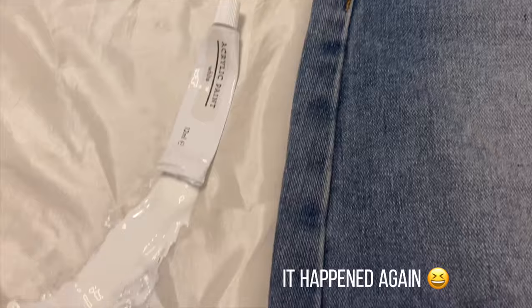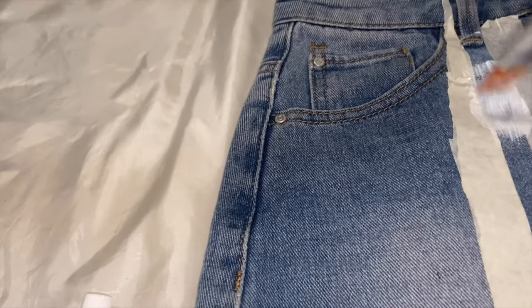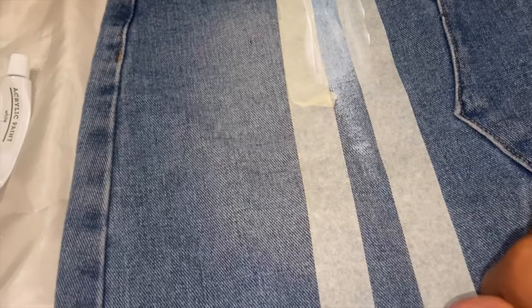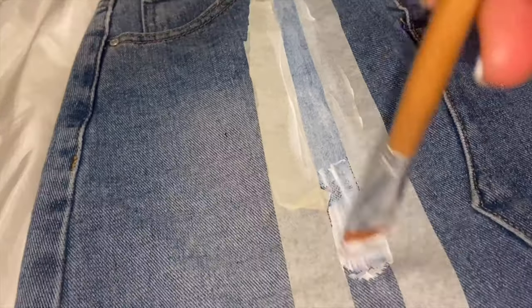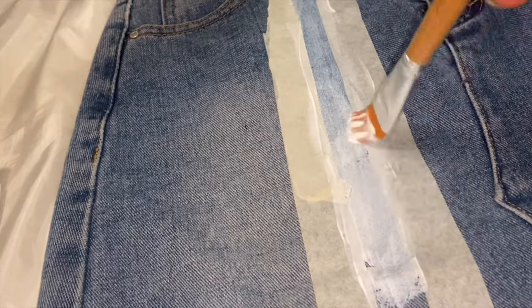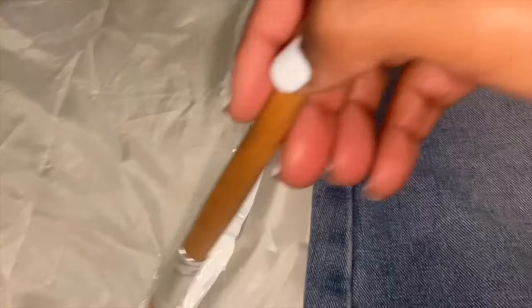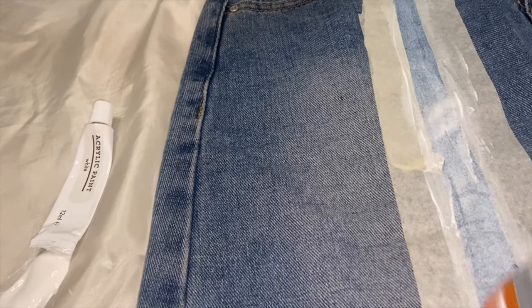Girl, it happened again — if you ain't seen my last video you need to go check it out, this happened with my glue too, but this time it's the paint. We move. I'm just making sure the edges are really taped down to the denim, because this is freestyle painting and I just want to make sure when that tape comes off it is smooth.